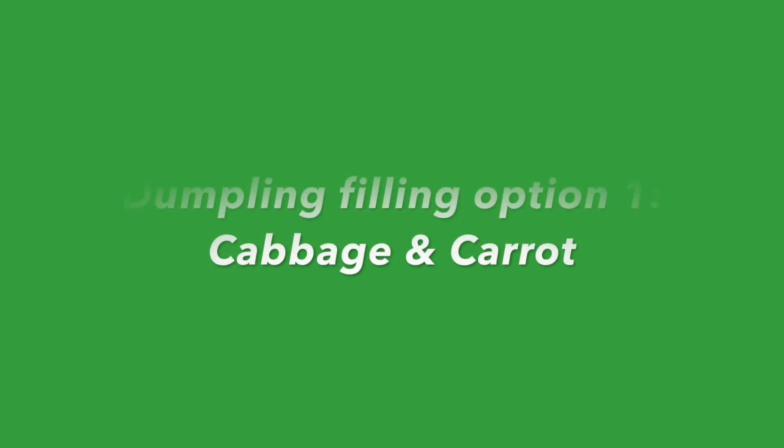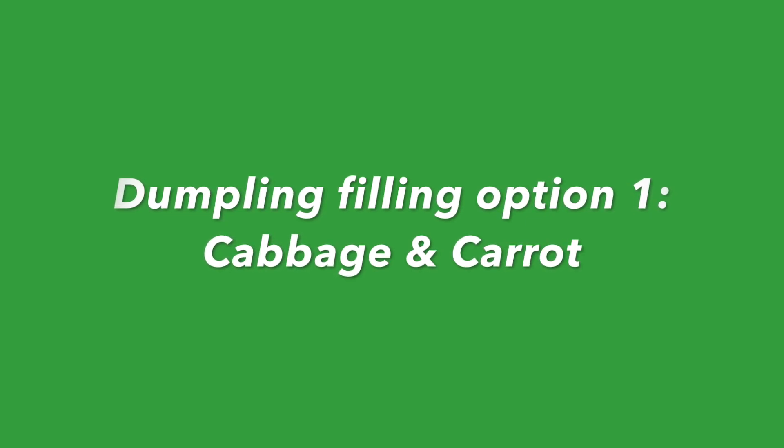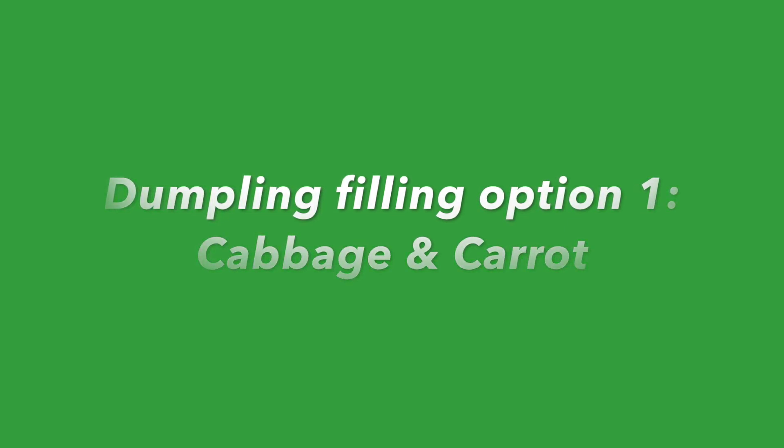The first thing we'll have to do is make a filling for our dumplings. I'll show you how to make two different kinds of fillings, but the great thing about dumplings is that you can fill them with just about anything. Let's begin with our first option: cabbage and carrot dumplings.